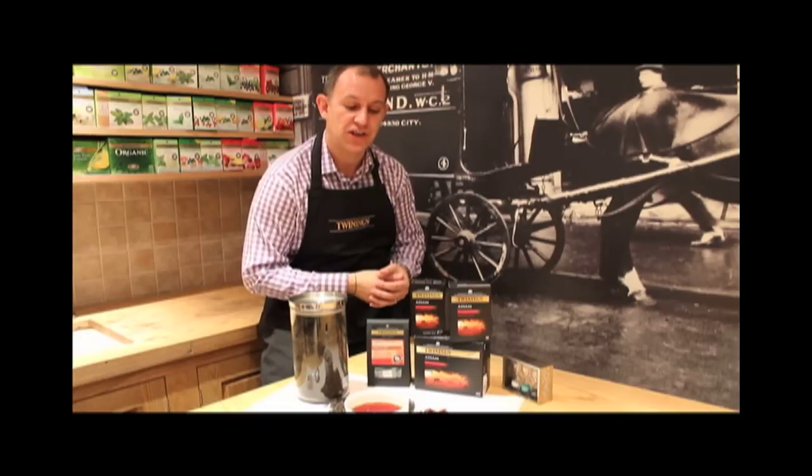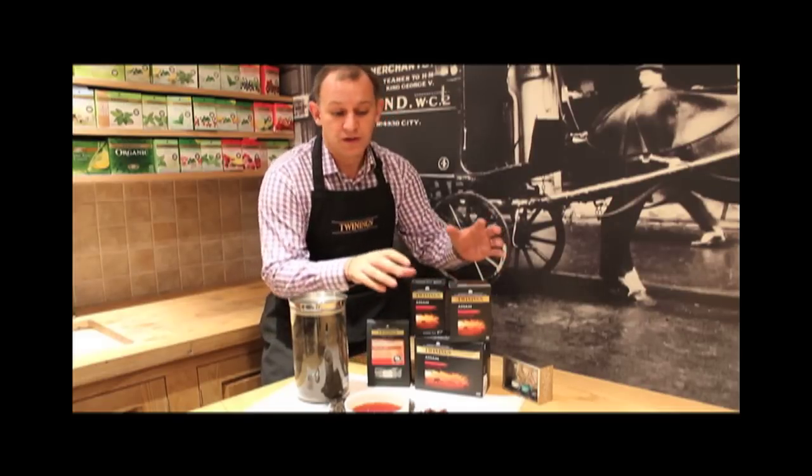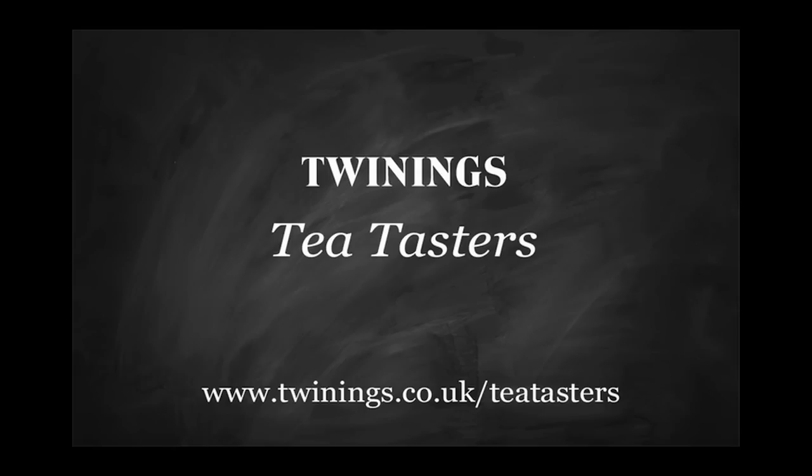This month we've delighted ourselves with some tea from the Assam region. It's also worth noting you can buy a lot of Twinings Assam products online by visiting twiningsteashop.com — whether it's loose leaf tea you're after, 50 tea bags, or if you're like me and you like a big box, even 100. Thank you very much.